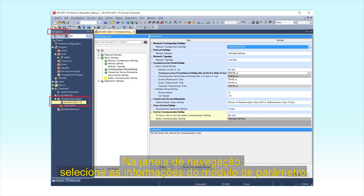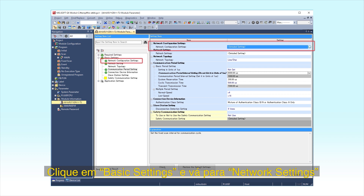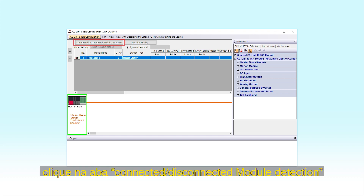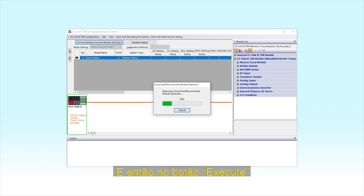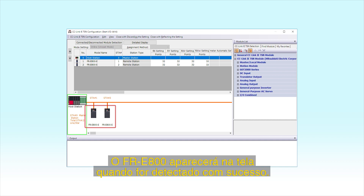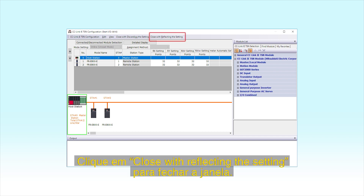In the Navigation window, select Parameter, Module Information, and then double-click RJ71-GN11T2. Next, click Basic Settings. Go to Network Configuration Settings and click on the button with three dots next to the Detailed Settings field. Click the Connected/Disconnected Module Detection tab in the CC-Link IE-TSN configuration window, then click the Execute button. FR-E800E will appear on the screen when it has been successfully detected. Click the Close with Reflecting the Setting menu to close the window.